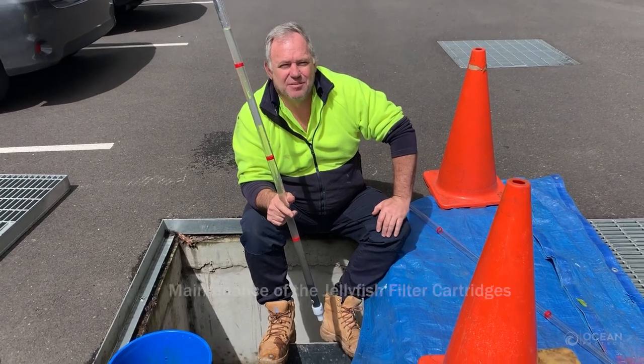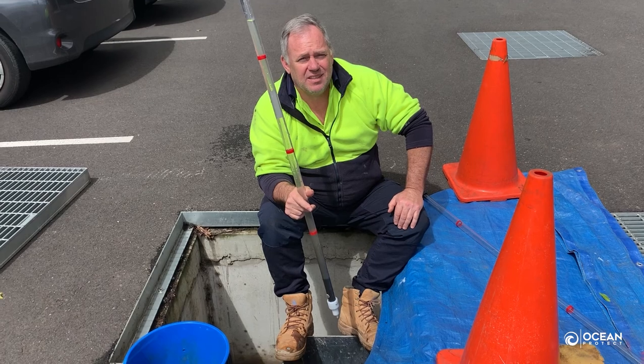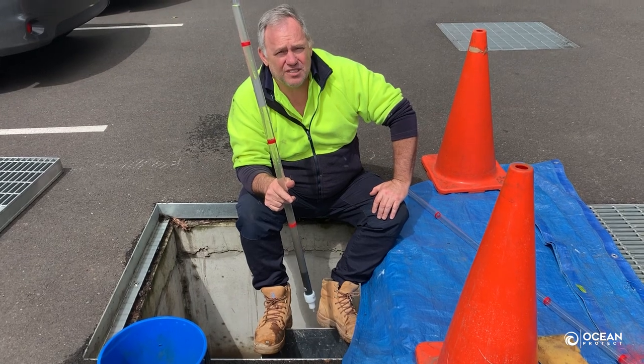Good afternoon, Damien Egan from Ocean Protect. Beautiful day here in South East Melbourne, and today we've come to our Jellyfish 900x900 stormwater filtration system.